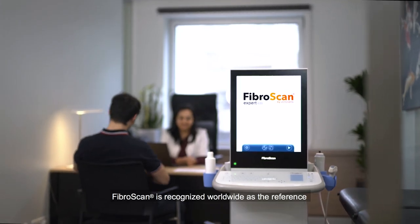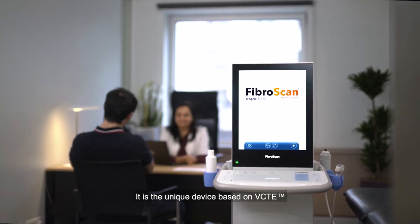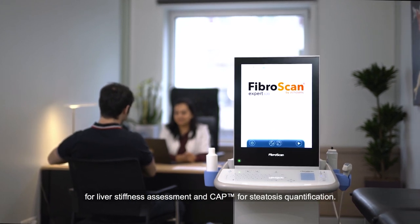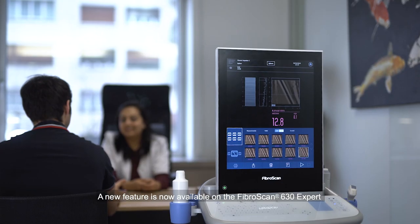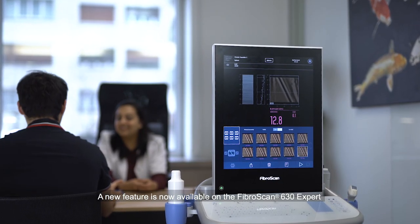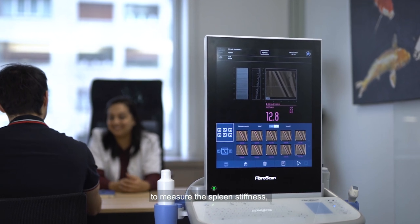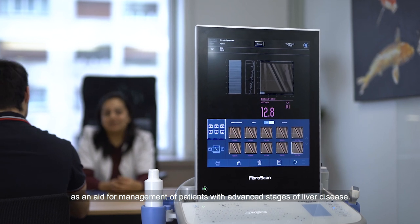FibroScan is recognized worldwide as the reference for non-invasive liver diagnosis. It is the unique device based on VCTE for liver stiffness assessment and CAP for steatosis quantification. A new feature is now available on the FibroScan 630 Expert to measure the spleen stiffness as an aid for management of patients with advanced stages of liver disease.